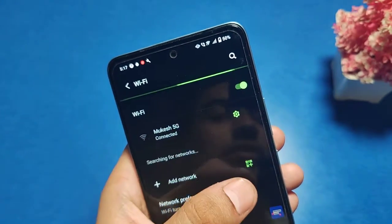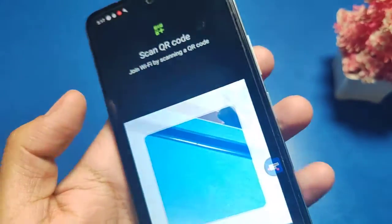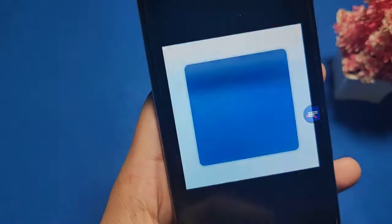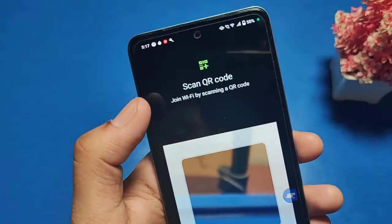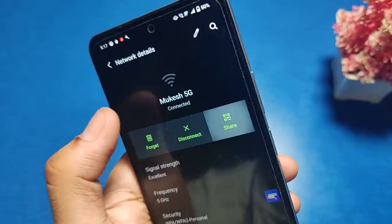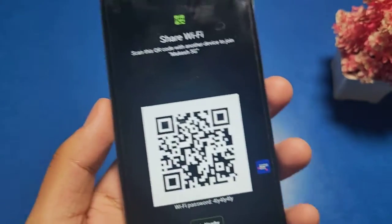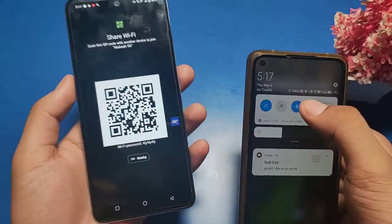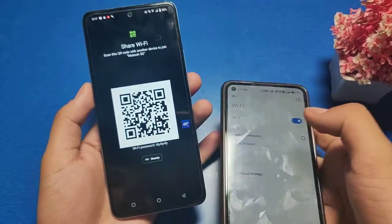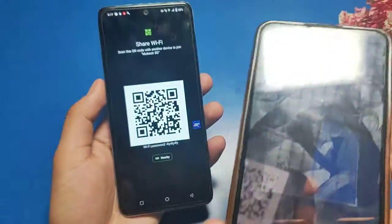You can see there is a green scanner button — tap on it, go to the selected network. There is a share button; click on this button icon. Then take another phone, open the WiFi settings, and you can see this eye button — click on it and scan the QR code.